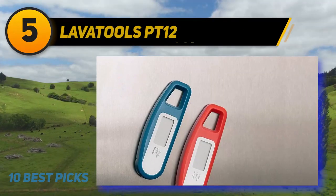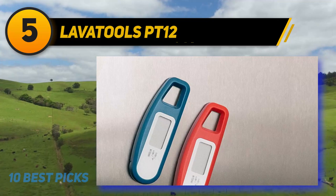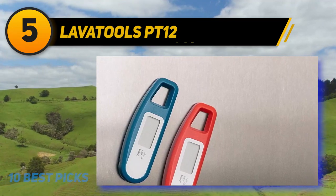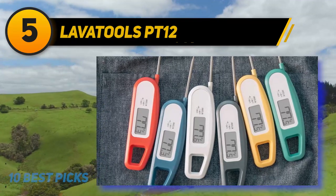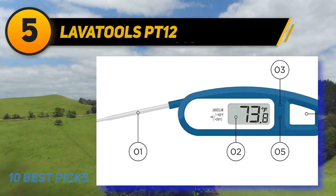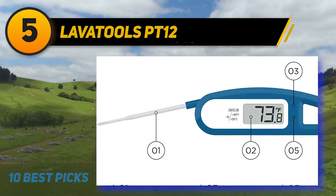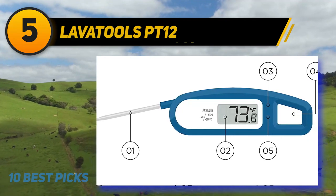Halfway on my list at number 5: LavaTools PT-12. This is a pocket-sized version of the thermocouple above, and it's also a hit, with an average 4.8 stars from more than 12,780 customers. The display isn't backlit or anti-fog like its big brother, but it has many of the same features. It's accurate and fast-reading, with a probe that folds in and a sleep mode to save battery life. It's also a refrigerator magnet, so it won't get lost in a utensil drawer, and it comes in nine attractive colors.